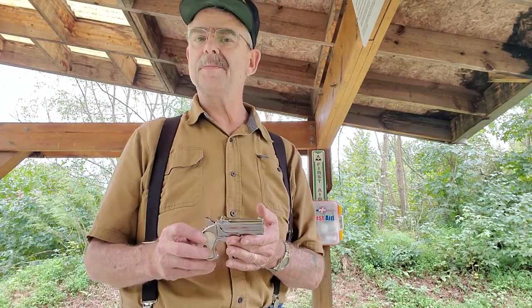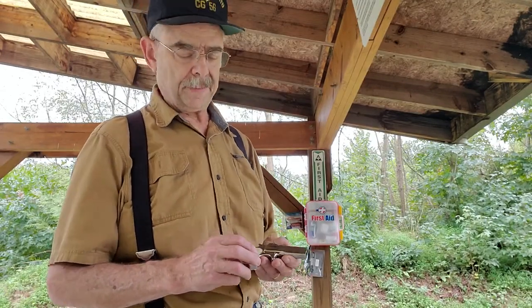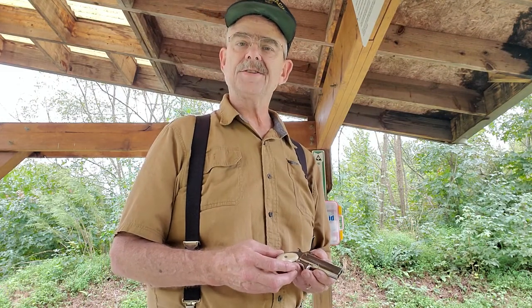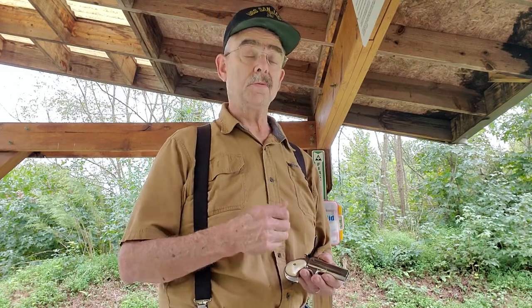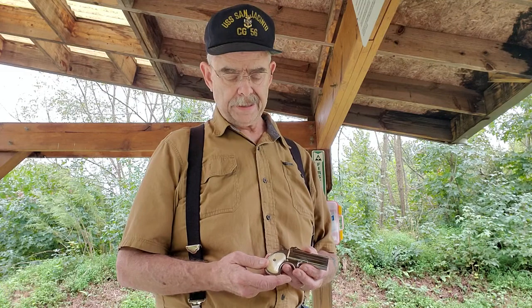Derringers were actually named after Henry Derringer, who in the 1850s and early 1860s made little tiny pocket muzzle-loading pistols. He became most famous because that's what was used to assassinate President Lincoln. Remington came out with this double derringer design in 1866.